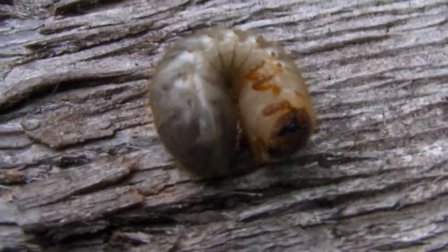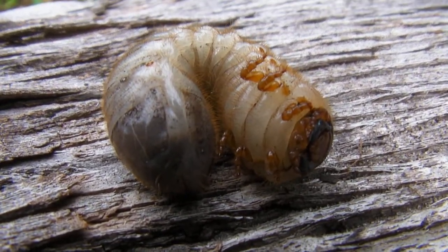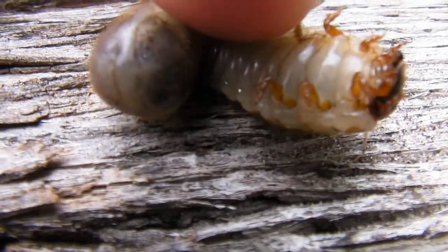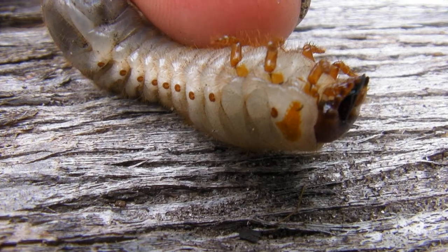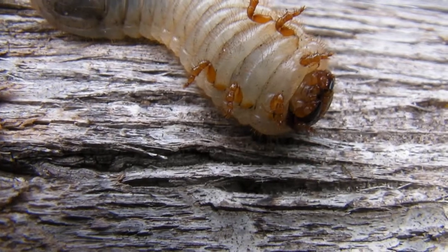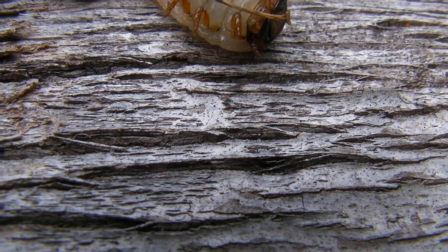He doesn't want to. He doesn't want to do anything. So I guess we're just going to leave him here, which is a shame because they're kind of neat when they're crawling. See that mouth? I'm kind of wondering what happens if you stick something in there — is he going to bite?